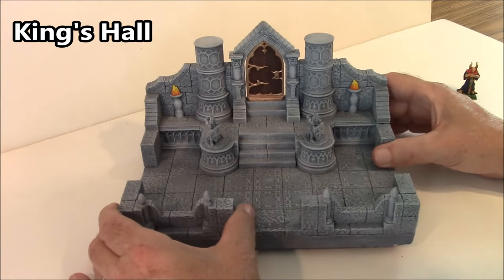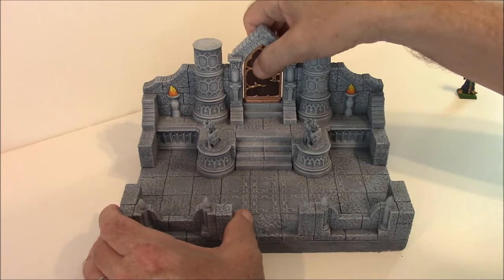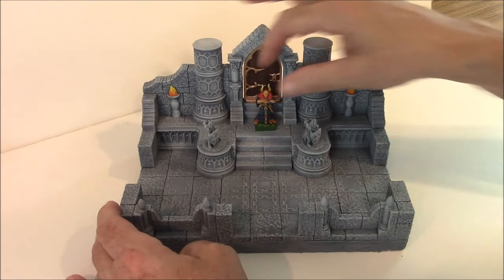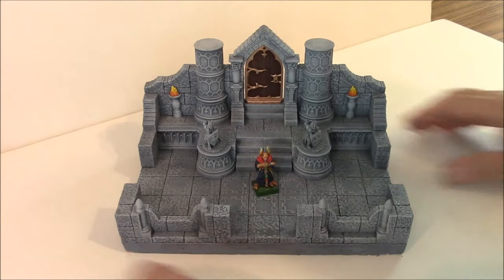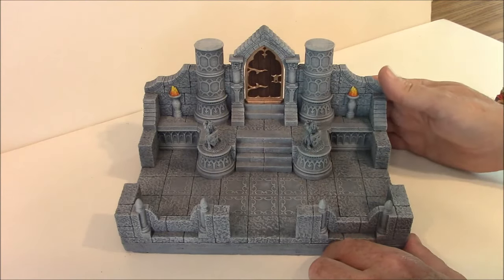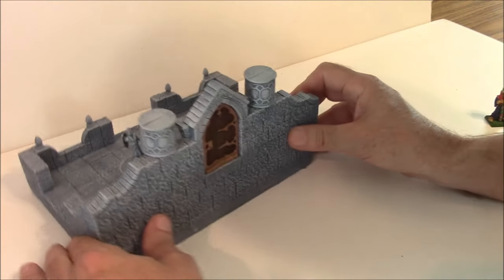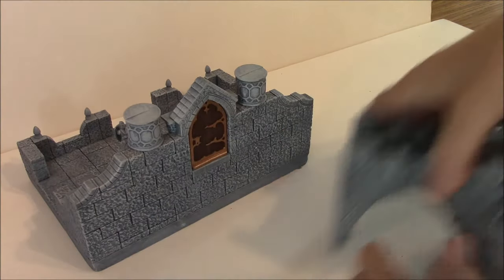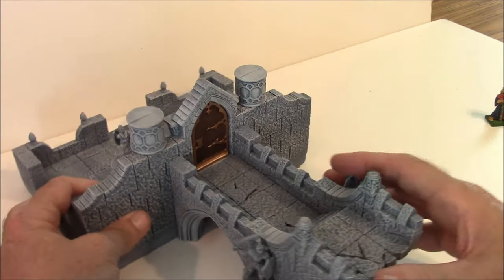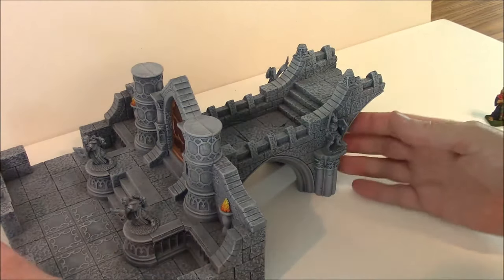This is the King's Hall. This is one big heavy piece. I have the door glued in — you can wet it and probably be able to remove the door. This is what a 28mm figure looks like in the hallway. Notice that the hallway goes up, and this doorway comes out to the next level up. Turning this around, this doorway would match up to where the bridge would connect, so that works out really well together.